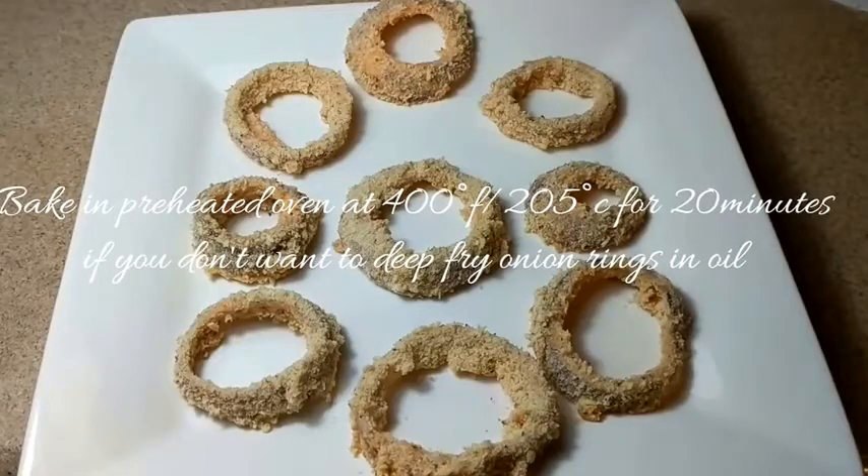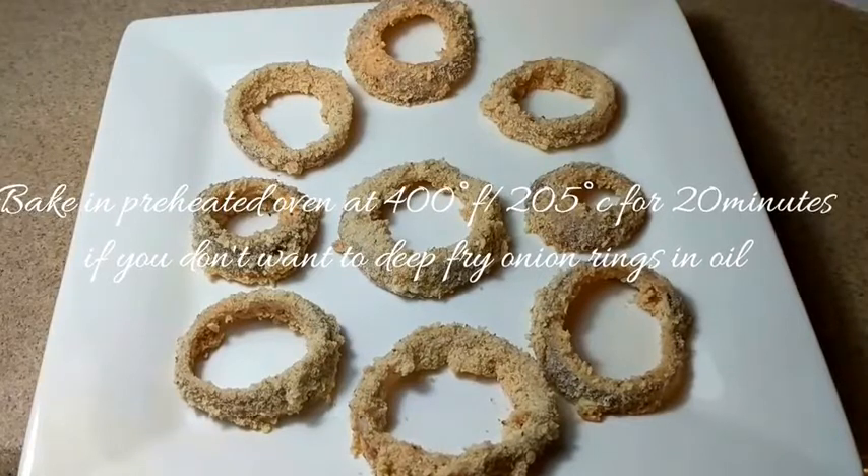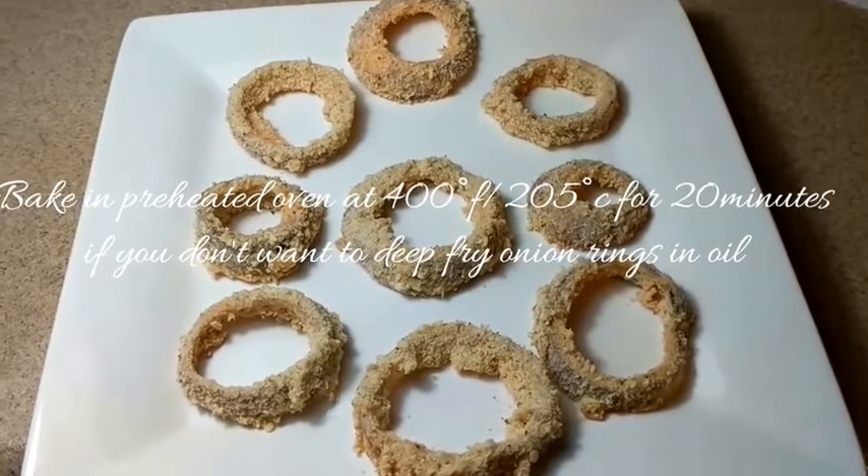If you don't want to deep fry in oil, at this point you can bake in a preheated oven at 400 degrees Fahrenheit for 20 minutes.